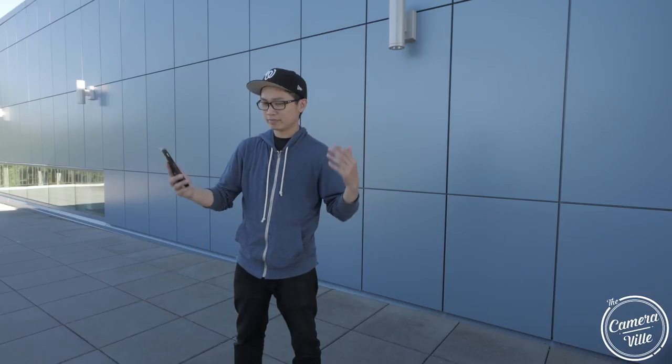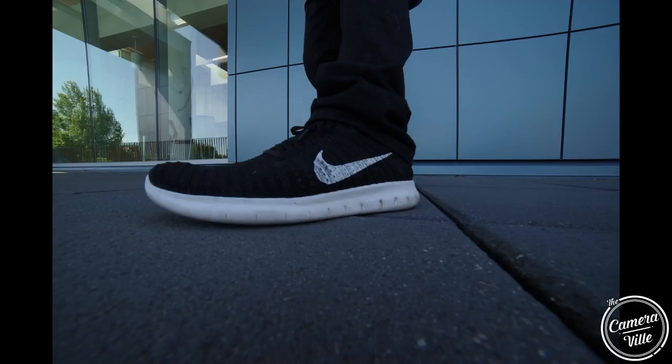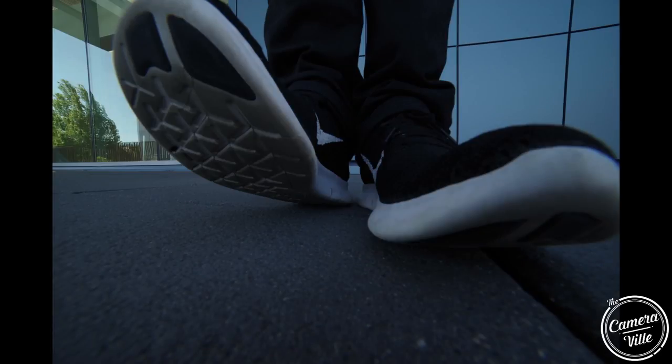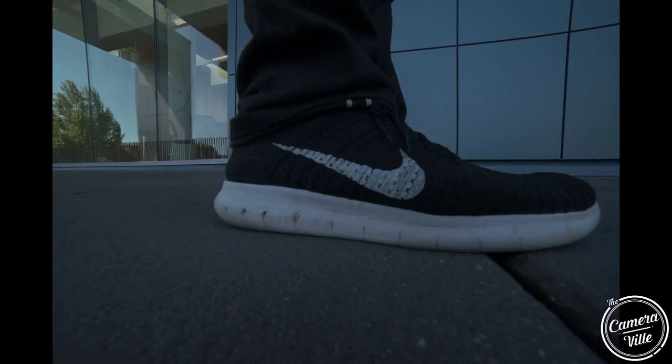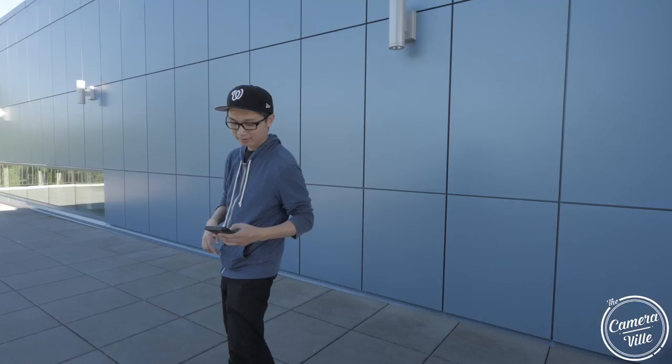If you guys are trying to be creative and shoot outside the norm of 50mm, 35mm, 85mm, or even 100mm, maybe try a 14mm. You might get some interesting points of view. I've never shot myself with a wide angle lens before, so this is my first time doing it. My legs definitely look a lot longer than my whole body.